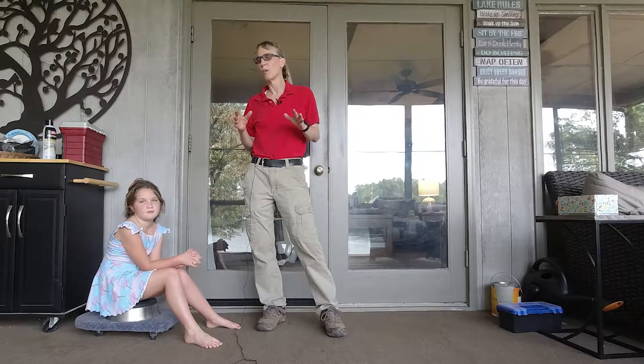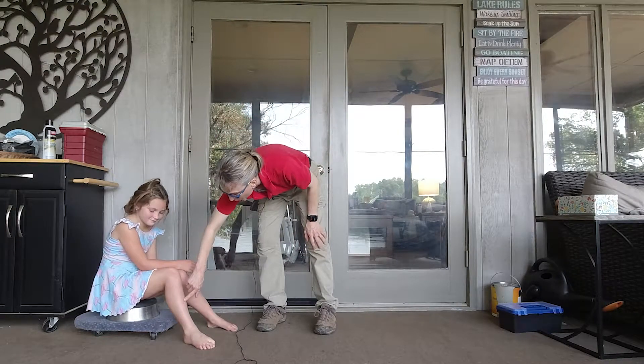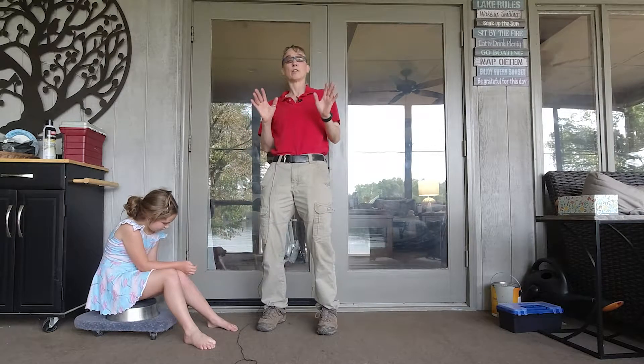One of the things that toe walkers tend to have is very strong calf muscles, but the shin muscles — the ones here in the front that pull your foot up — tend to be much weaker.